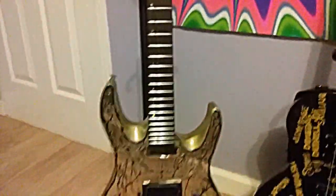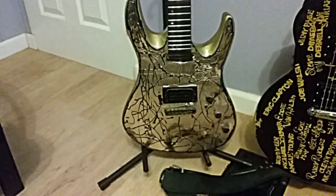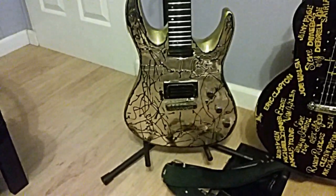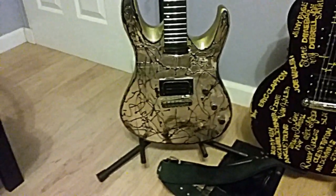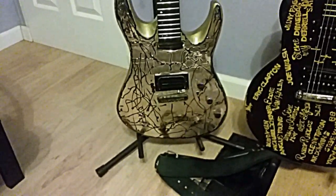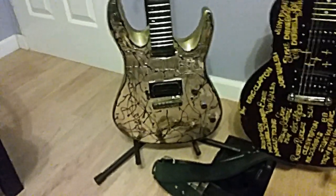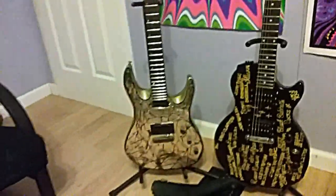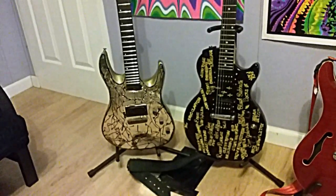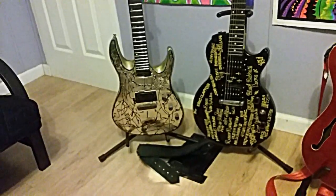Sometimes they turn out good and sometimes they don't, but I think it's pretty cool for 20 bucks. I spent $20 on it, spent $15 in paint, and I figured what the heck. I've got two other Mitchell MD 200s like this — a white one and a black one — so if it didn't turn out I could always use it for spare parts. The pickups are good on it; it plays and sounds great.